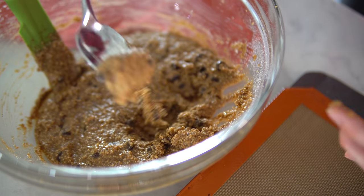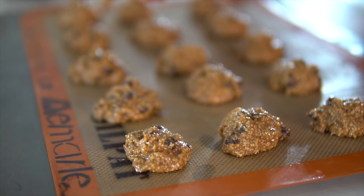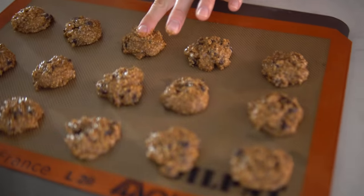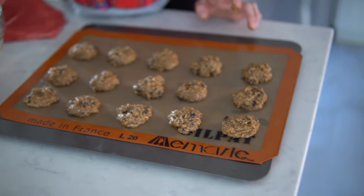Next step is to take our cookie dough and place it onto our baking sheet. We're going to do about one and a half tablespoons per cookie dough ball, and place them about two inches apart. Believe it or not, we should come out with about 24 cookies. The dough is going to be very ooey gooey, but do your best to press them a little bit flatter because they aren't going to flatten out a whole lot in the oven. Now we are ready to pop these in and get them baked up.